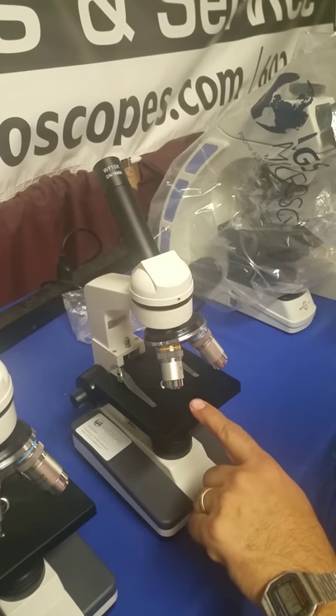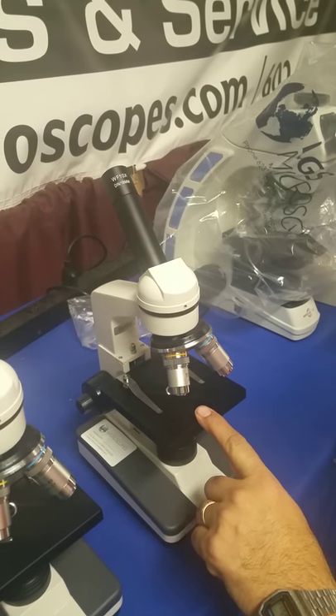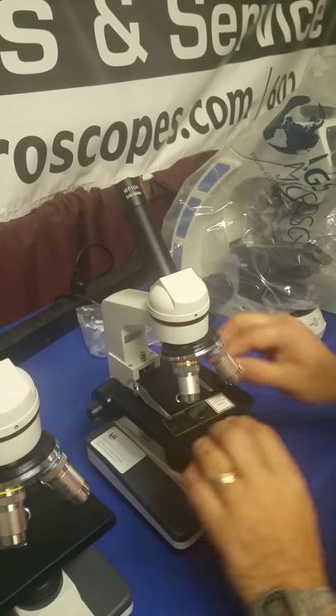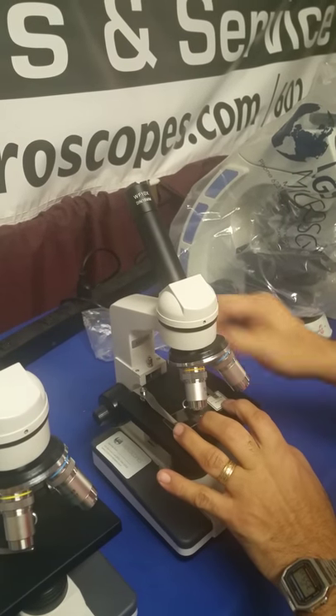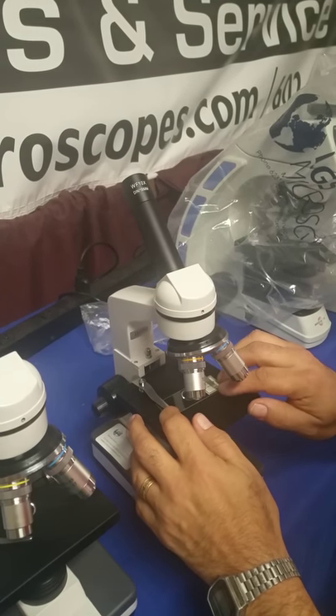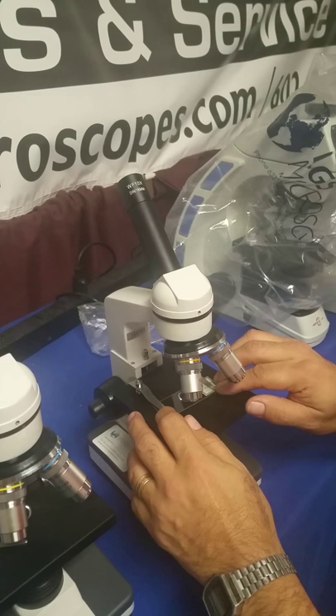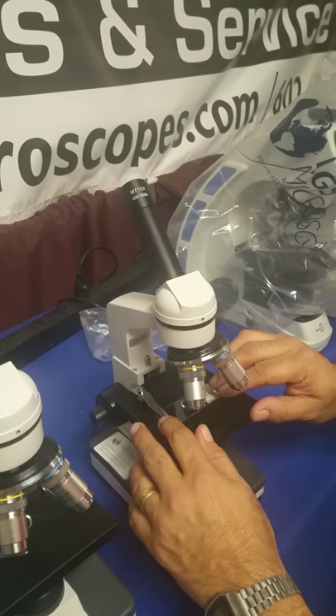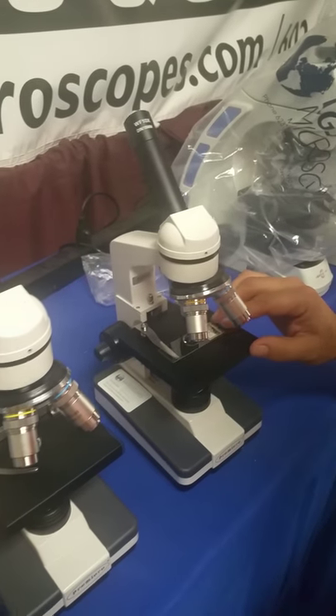This is a standard K12 microscope that comes with independent stage clips on both sides. You carefully put the microscope slide underneath the stage clips, then move the slide specimen into position. You can move it around with your fingers in order to look at different locations on the slide.